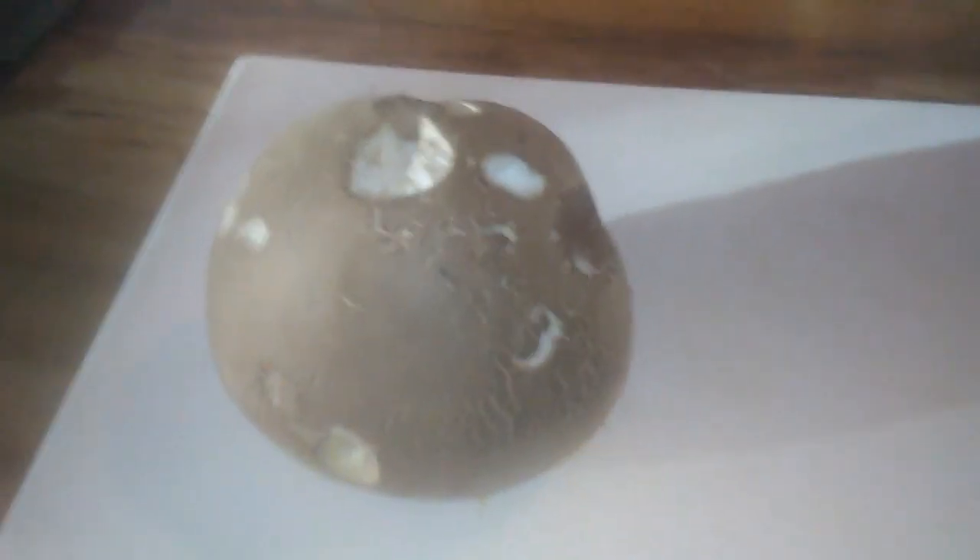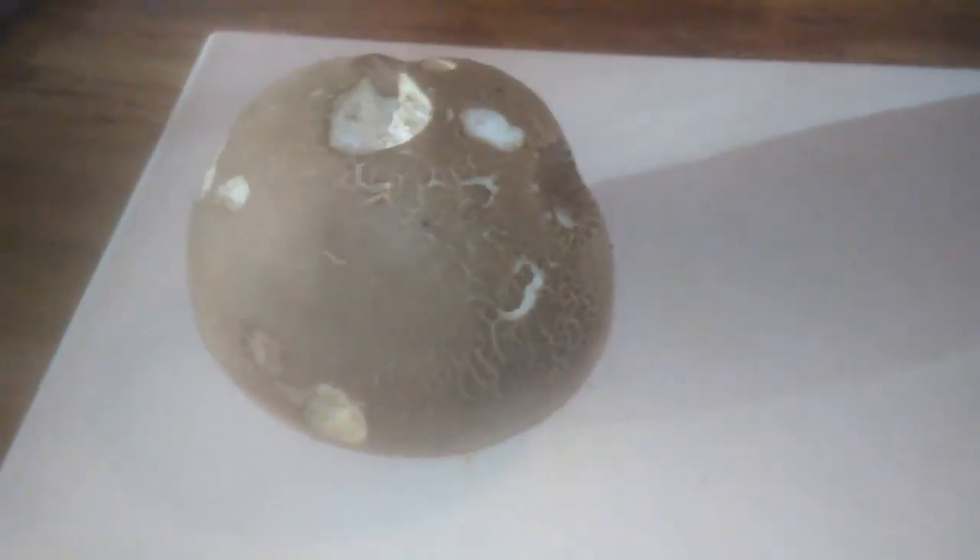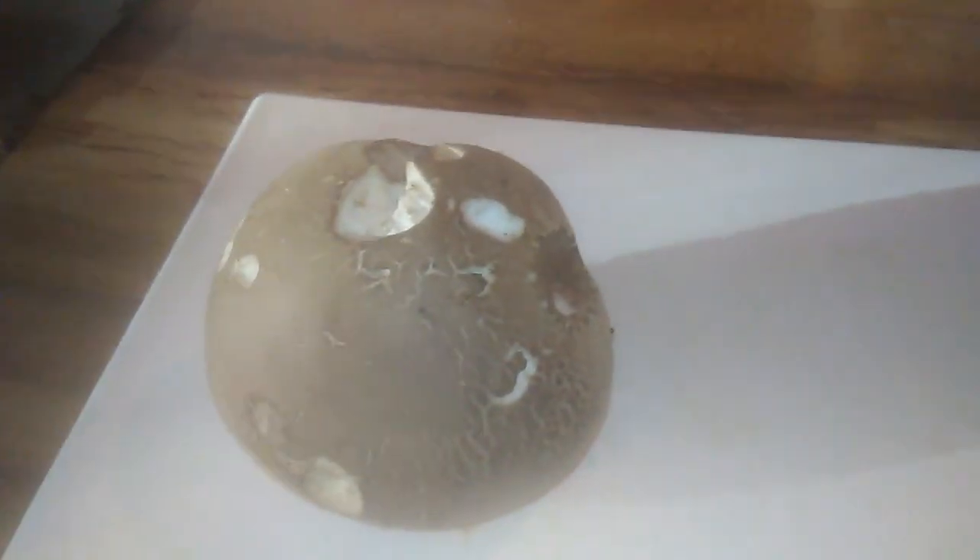It looks like I have found a pretty good-sized puffball mushroom outside of my mother's house, sitting by a tree. This is my hand — see, it's about as big as a softball. It's nice and heavy. It feels full.